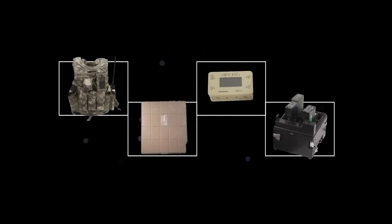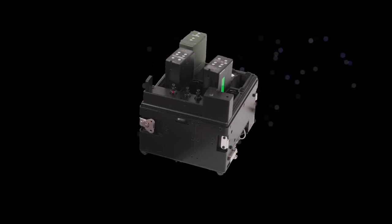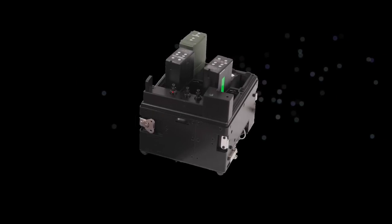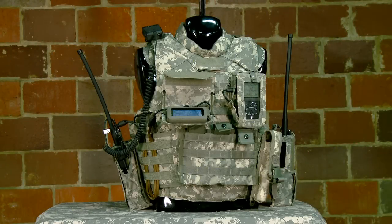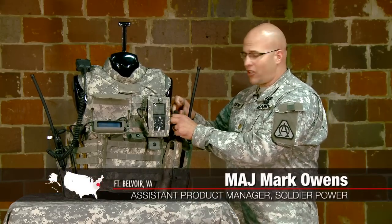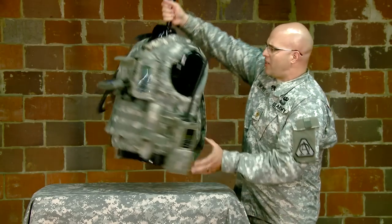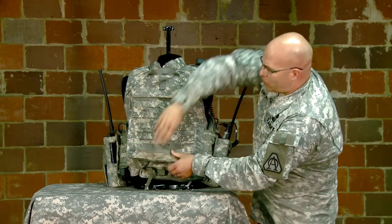The Office of Soldier Power has several sets of equipment to provide energy to the warfighter. The Soldier Worn Integrated Power Equipment System — SWIPES — is an integrated, networked power distribution system that fits on the soldier's body armor. At the heart of it is a conformal battery, nested over the side plate on the individual's body armor. Power from the conformal battery is networked through the ensemble to the power distribution module located in the small of the back.